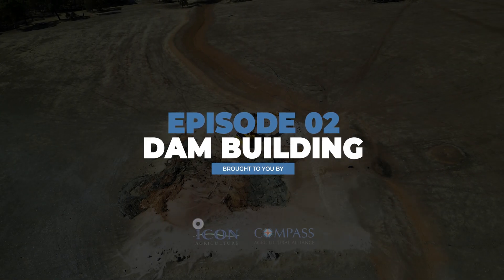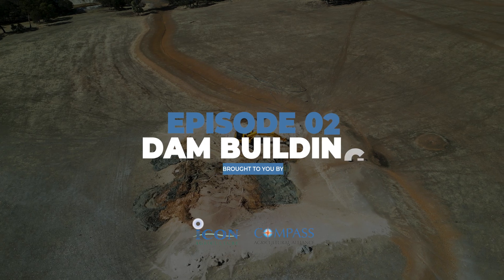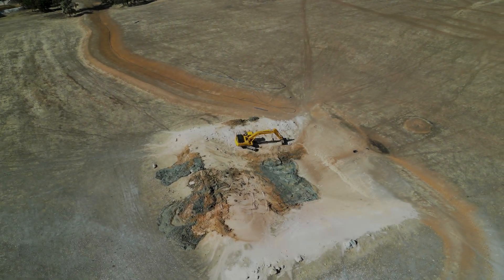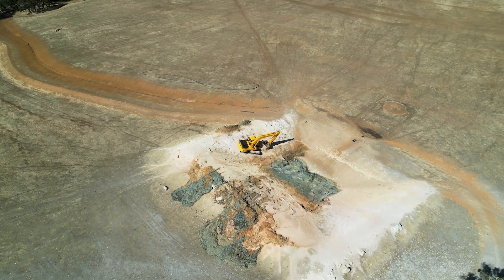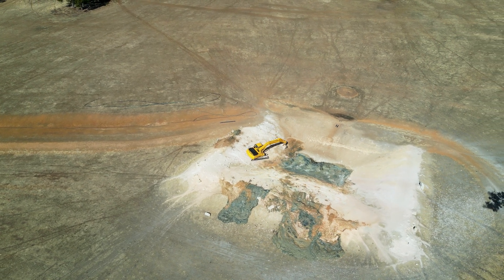In episode two of the Water Smart Dams podcast, we're getting an in-depth look at the process of dam building, from determining the right size and gradient to sealing and preventing seepage. We'll walk you through each step to ensure your dam is built to last. Let's get into the nuts and bolts of creating a reliable water source.